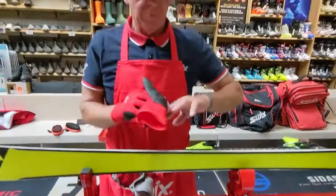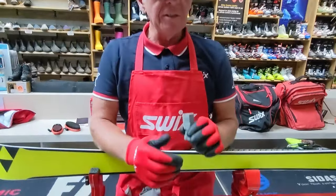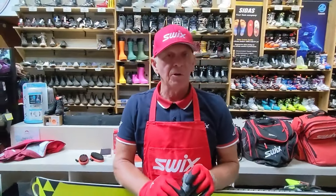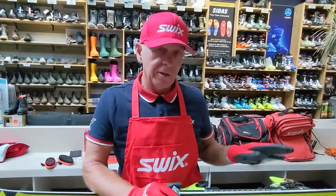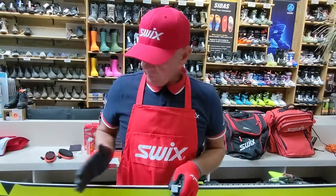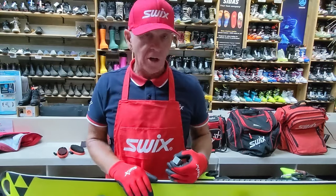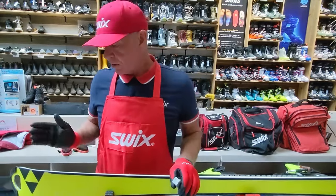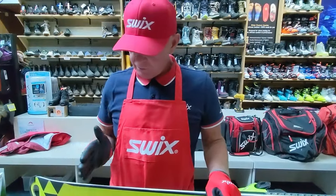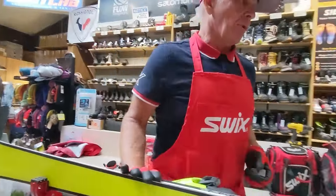That ski looks really good — you can do the old nail test. Finishing off, we have three soft stones — medium, and hard — and I use those quite a bit. After all that work — coarse stoning, filing base and sidewall, then finishing with the fine stone — the edge is not only sharp but it's going to last longer because it's a hard edge. Some people like to detune from the contact point anywhere from three to six to eight inches back, using a soft stone in the tail area.